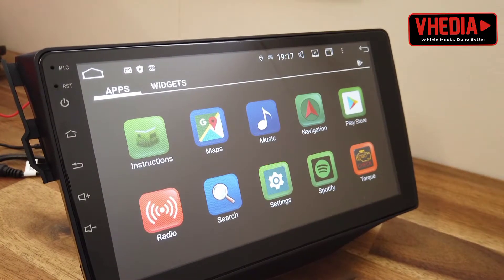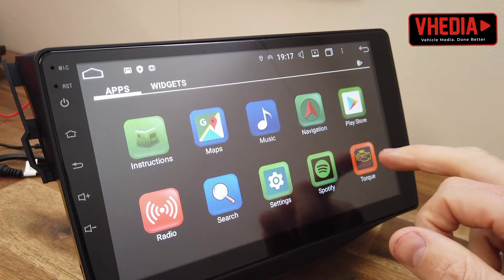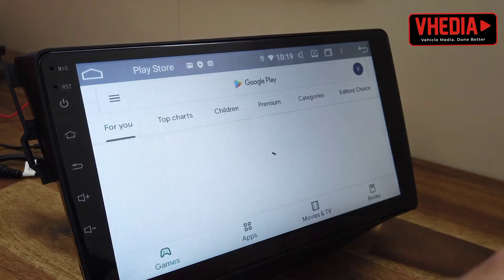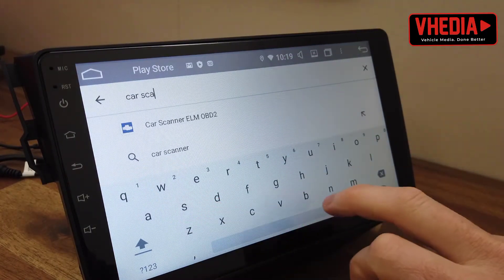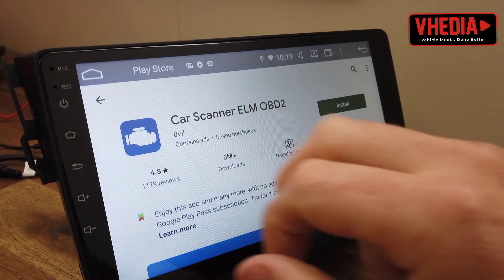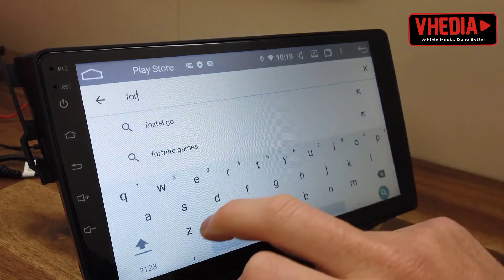We normally suggest Car Scanner ELM OBD2 or Torque. As you can see, Torque is already installed here. For other apps you just go into the app store — Car Scanner ELM OBD2 is a good one. Or if you have a Ford or a Mazda, you might want to install Forscan.